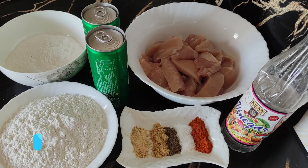Asalaamu alaikum, friends, how are you? I hope you all are happy. In this video, we will make KFC style crispy chicken strips.